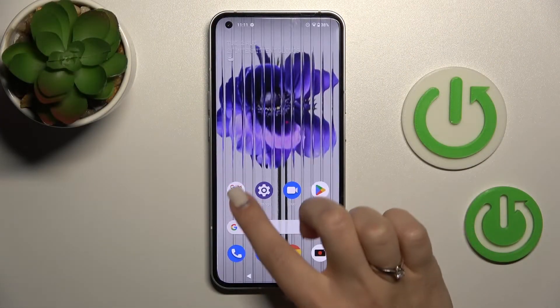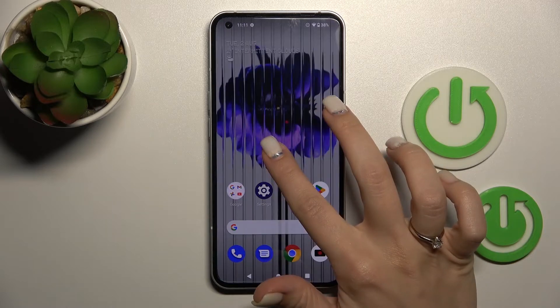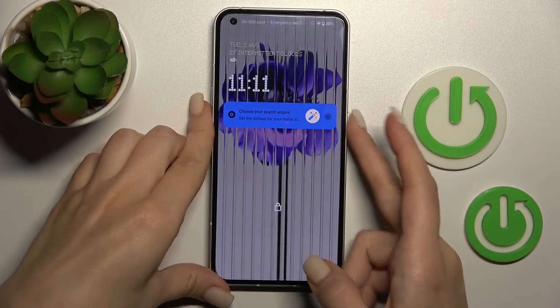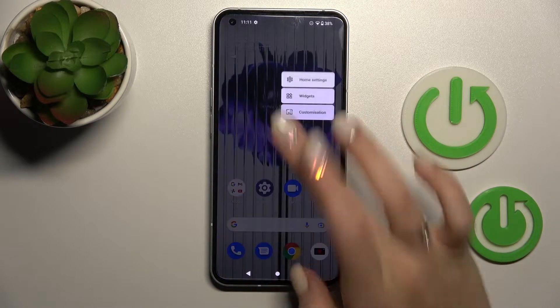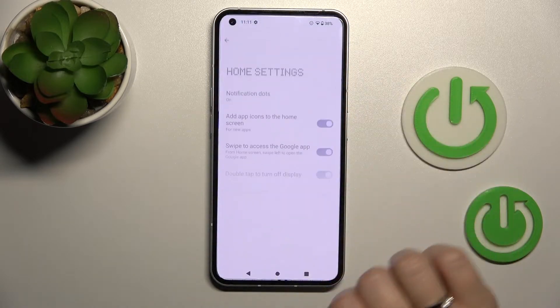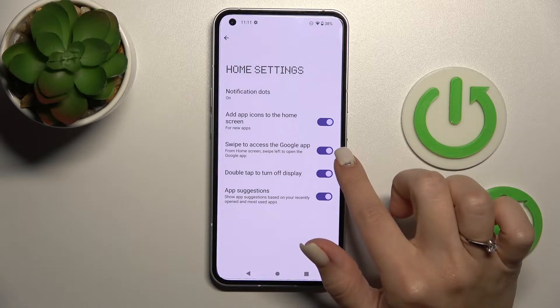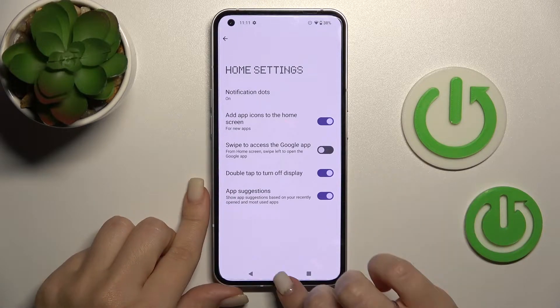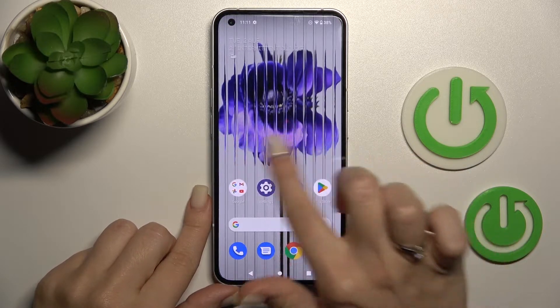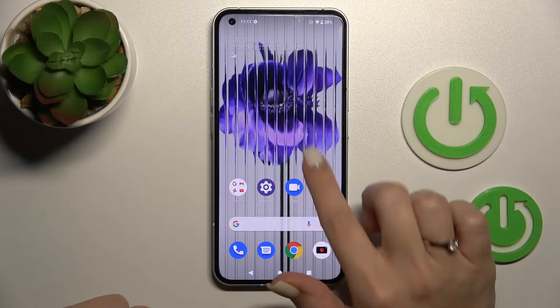We can see that Google Discover is activated. If you want to turn off this option, hold your device screen for a while, then tap Home settings. You'll see the option to swipe to access the Google app — tap once on this feature to turn off Google Discover. Now when we swipe to the right side, we can see that Google Discover is turned off.